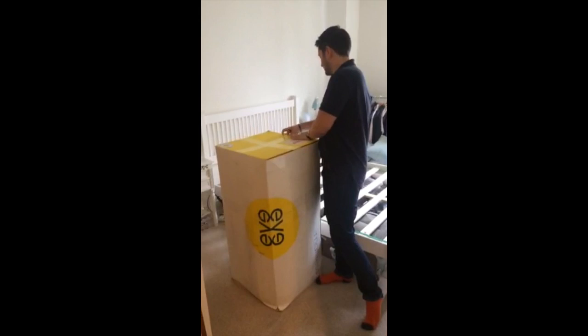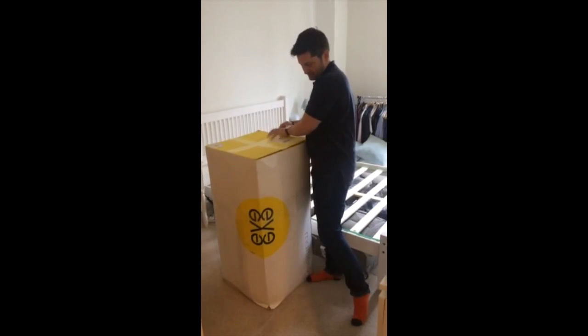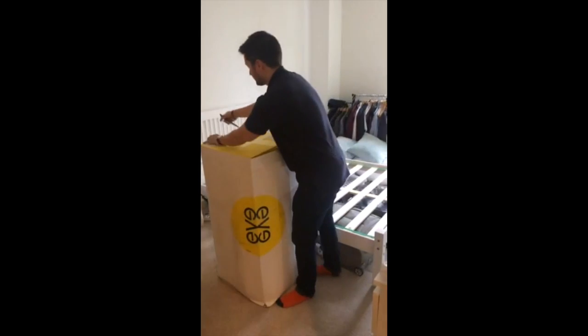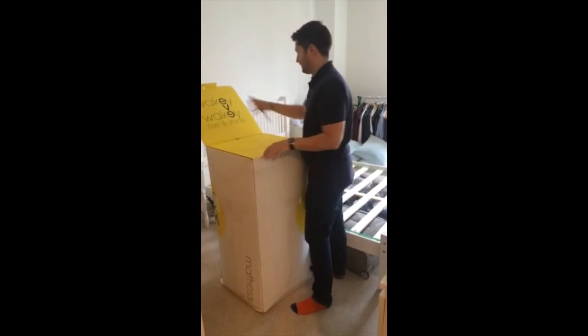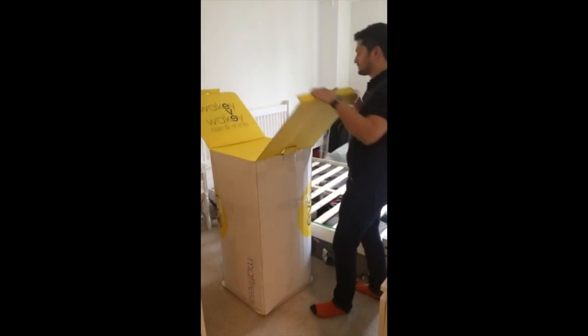I've been told it's literally just open up the box and we should be able to get it out — pretty straightforward. Looks like there's some instructions on the inside.